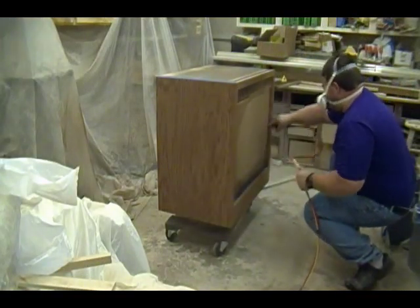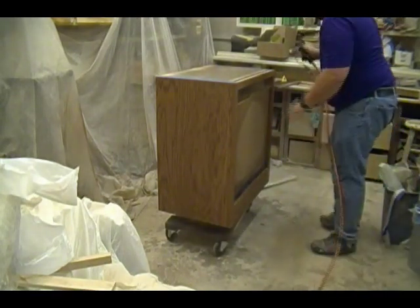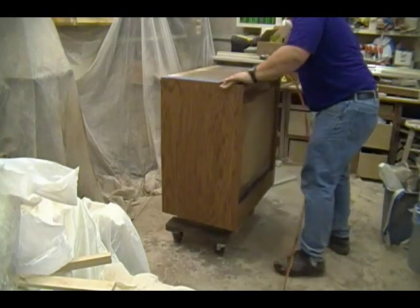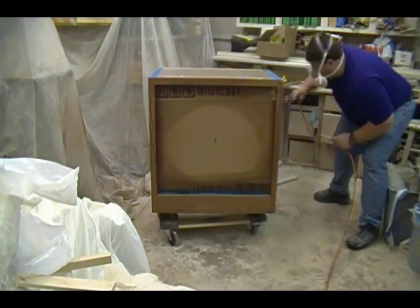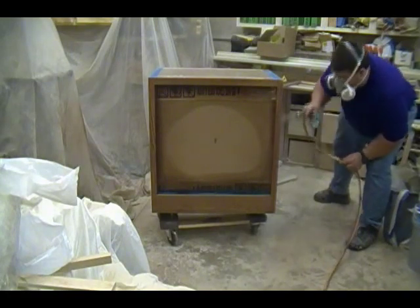When spraying cabinets or any case goods, I always like to spray the hidden areas first — in this case the inside edge of the face frame. Once done, I start on one side of the cabinet and work my way across to the other side, starting with the right end panel. Once done with the right end panel, I move along to the face and finish by spraying the left end panel.